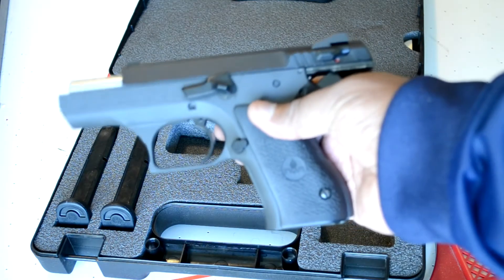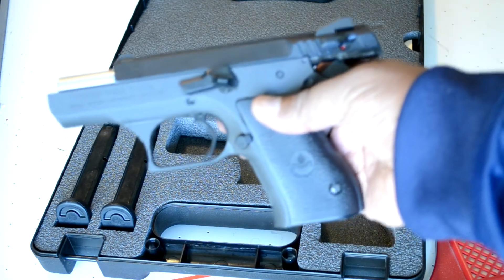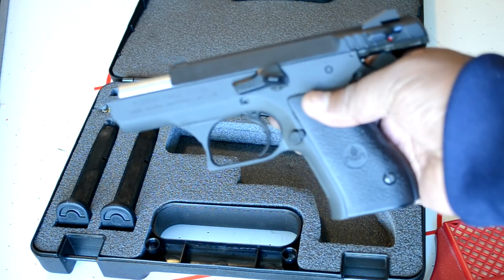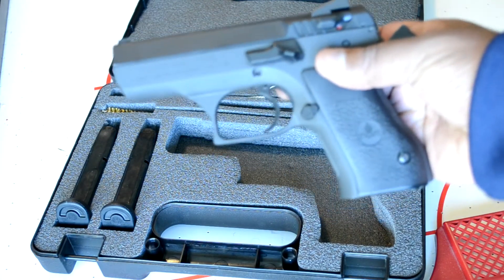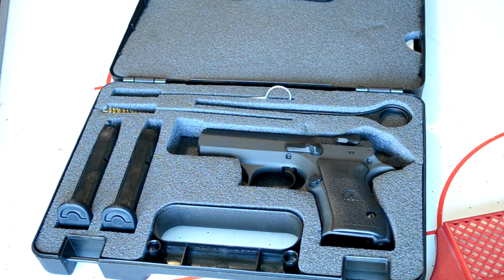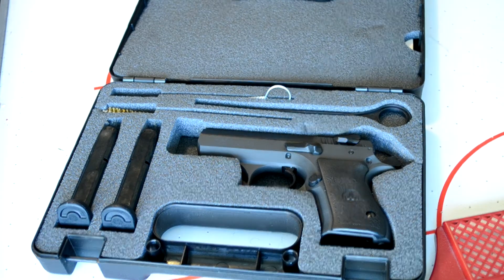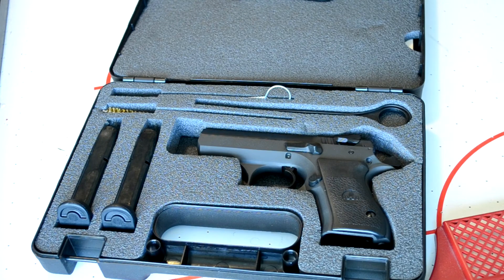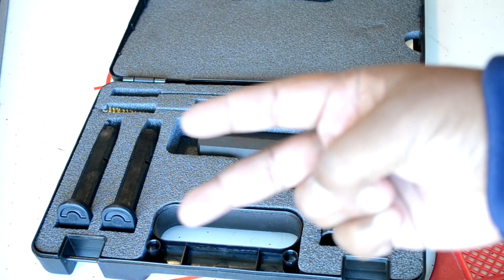Coming soon, I'm going to go to the range and get some video footage of me firing it, showing you guys what kind of groupings I can get. I'll also be going over the specs — trigger pull weight, empty weight, loaded weight. It's double-action single-action, so there are two different trigger pulls to be aware of. I hope you guys are out there having fun, being safe and responsible. Shwell, hit you with the two fingers later.